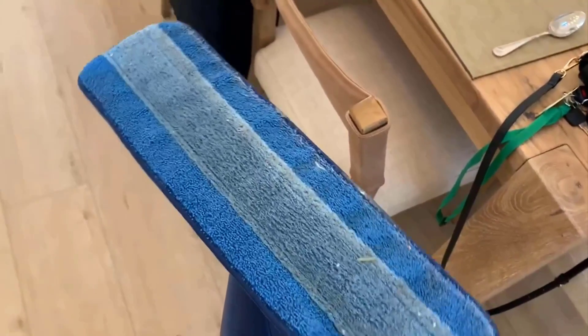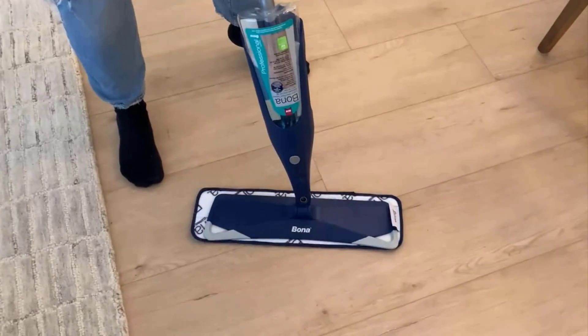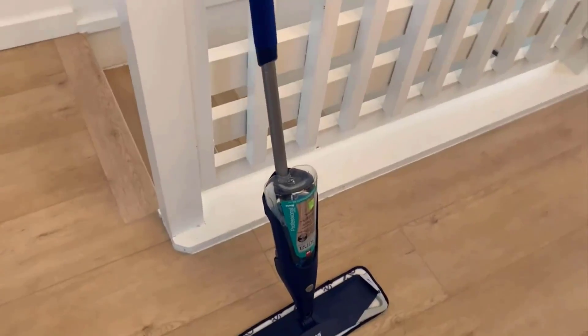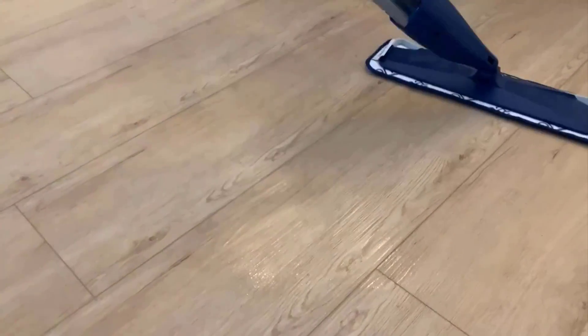It ensures superiorly quick household cleaning. It comes with a reusable and refillable design to provide long-lasting results. Its microfiber cloth is machine washable to provide extra convenience. It has a durable and lightweight design with secondary grip, flexible rubber corners, easy locking strip microfiber cloth, and a retractable hook for easy storage.